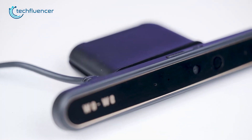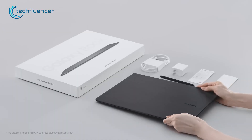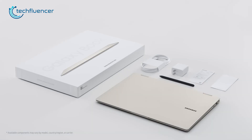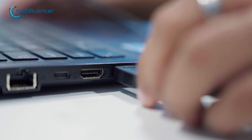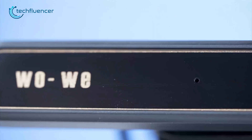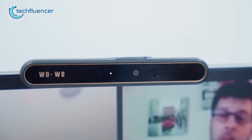We have the WoWi Windows Hello Face Recognition Webcam, which makes logging into your Galaxy Book 3 Pro 360 a breeze. With a quick and easy setup, simply plug it into a USB-A port and you're ready to go. The webcam is designed with a premium touch and includes two built-in microphones that are decent in quality.